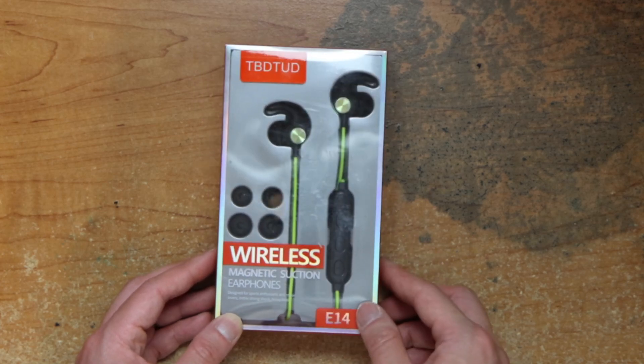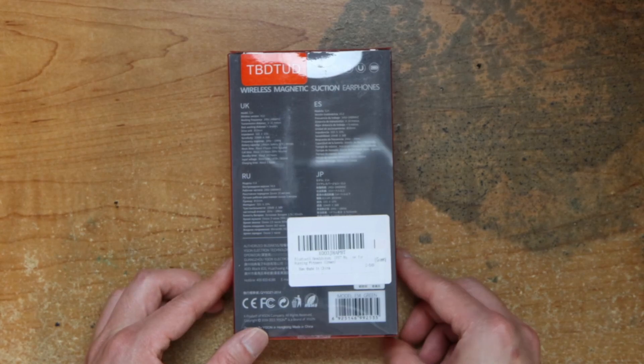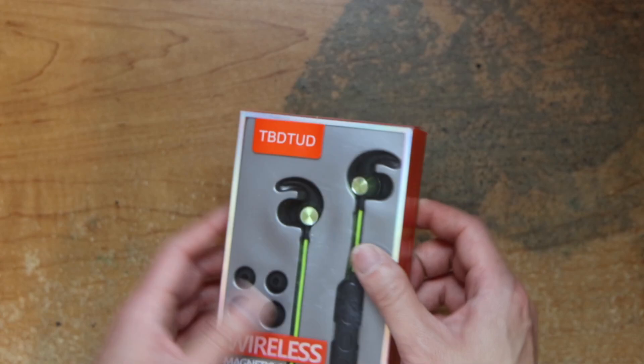It's a little scuffed up a little bit on the box. Here's the back. Anything else?